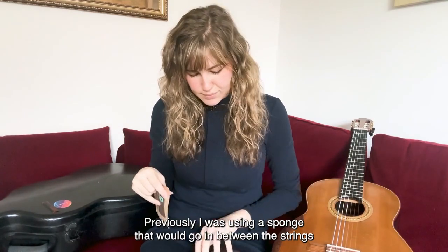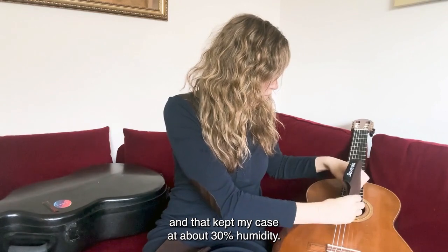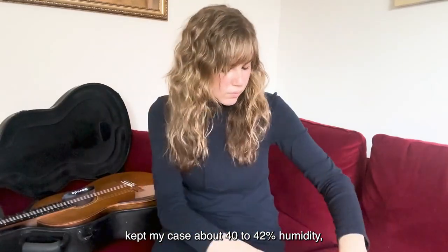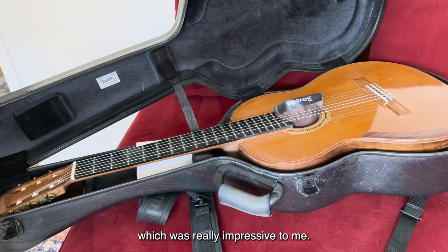Previously I was using a sponge that would go in between the strings and that kept my case at about 30% humidity, but after using this for only one day it kept my case at about 40 to 42% humidity, which was really impressive to me.